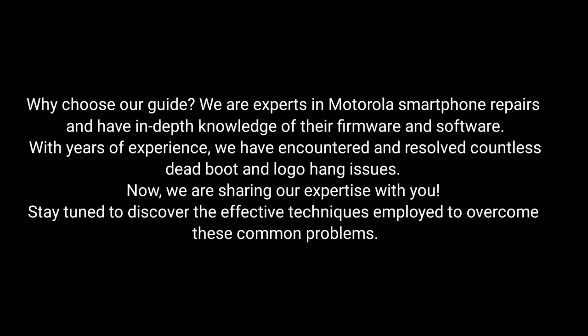Why choose our guide? We are experts in Motorola smartphone repairs and have in-depth knowledge of their firmware and software. Armed with years of experience, we've encountered and resolved countless dead boot and logo hang issues. Now, we are sharing our expertise with you.